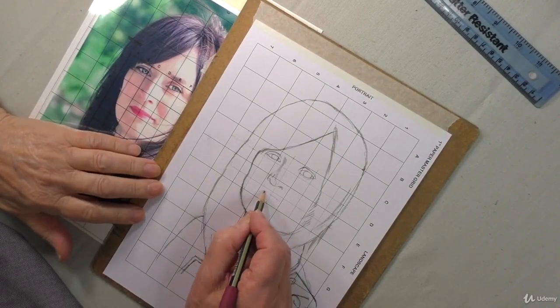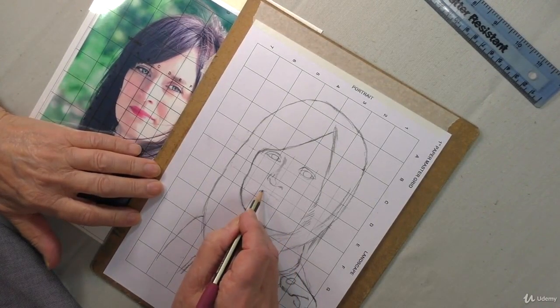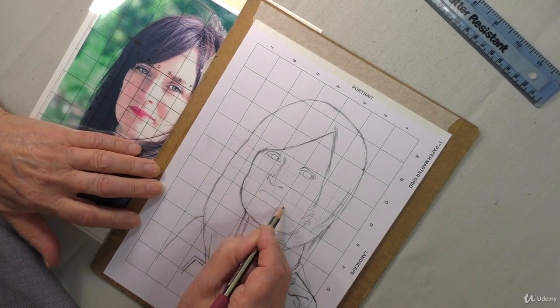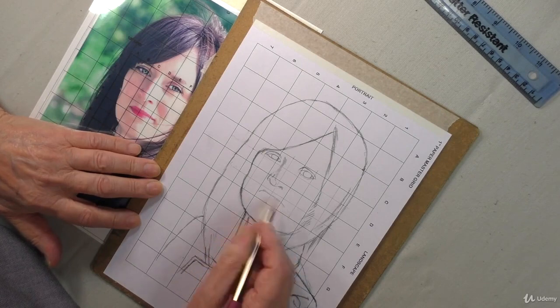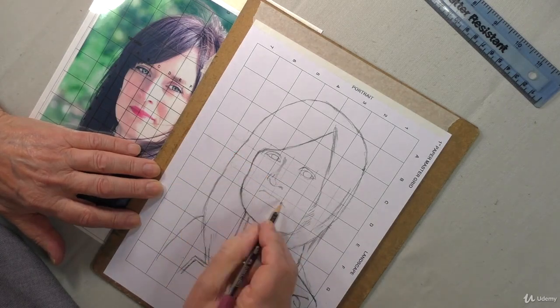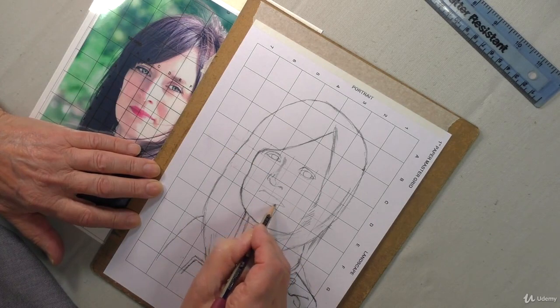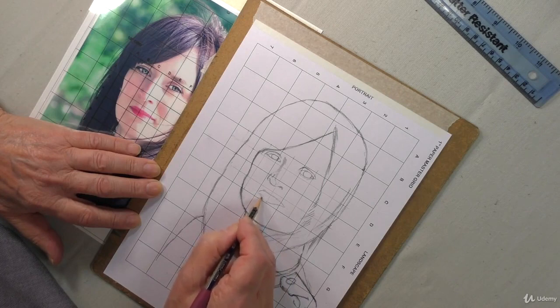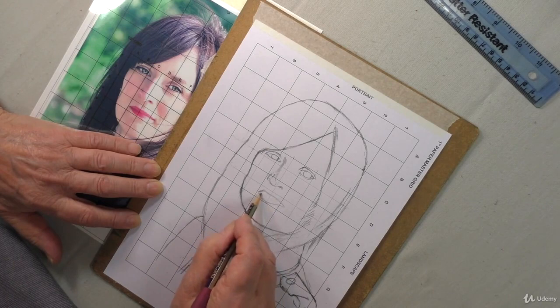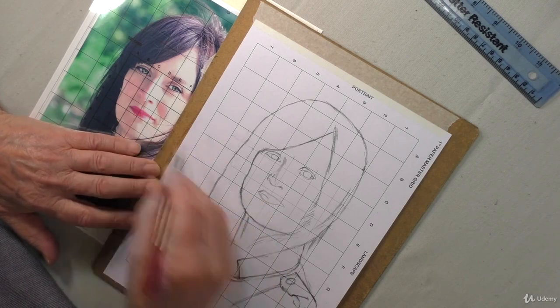As you get used to doing this, you can speed up — that's what I'm going to do now. You can just do a very rough drawing, not as precise as before. I'm using the HB pencil here because it's not so strong. Just rough everything in. Once you start doing this, you can see the lines and where you need to make your small adjustments.